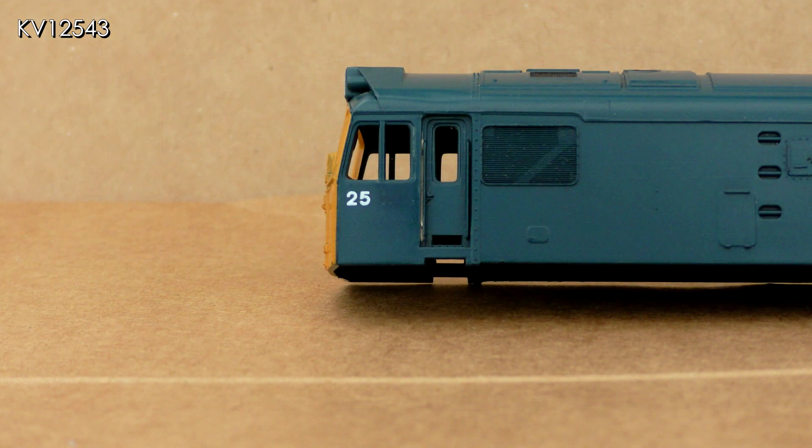I wanted the loco to represent 25052, which worked at Par during the period modeled, so my model needed renumbering. The '25' part of the existing number was retained and the rest removed. I used T-Cut and applied it with a cotton bud — taking time and with a lot of gentle and careful rubbing, the numbers can be removed without damaging the surrounding paint.